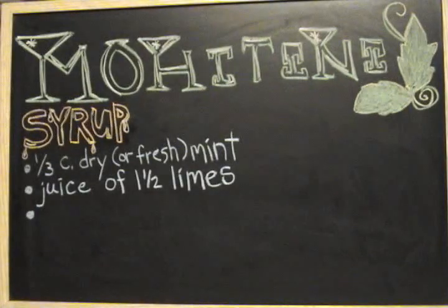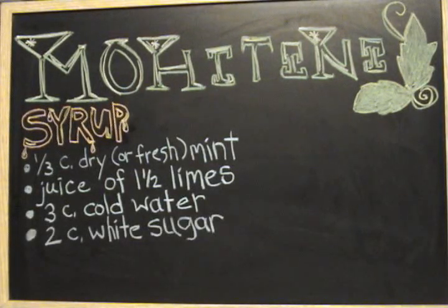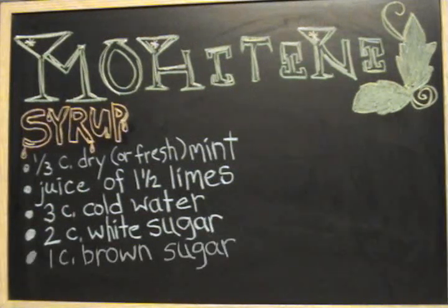The first ingredient is the syrup. To make the syrup, you take one-third cup dry or fresh mint, the juice of one and a half limes, and three cups cold water, and you put them in a pot and bring them to a boil.